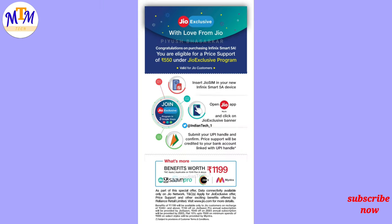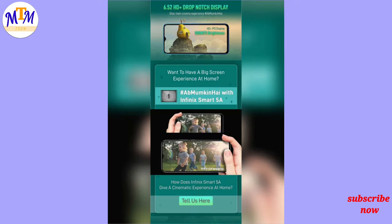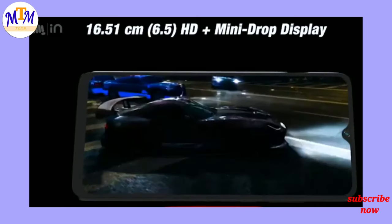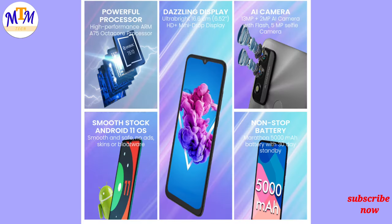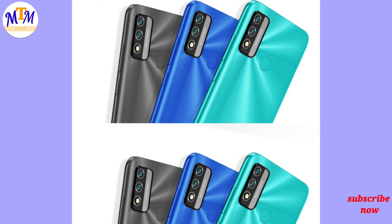This is the Infinix Smart 5N variant with 2GB RAM and 32GB storage, as well as a 3GB RAM and 64GB storage option, both supporting memory card expansion. It also comes in a 5MV variant with 9W charging.